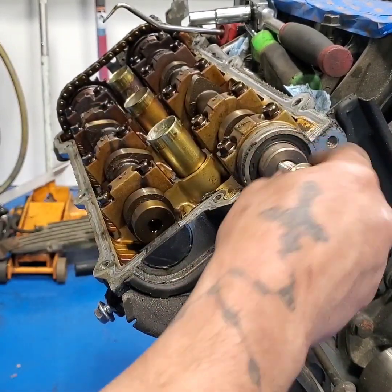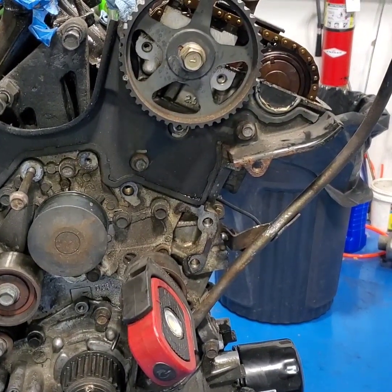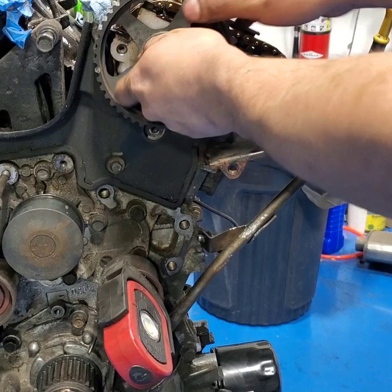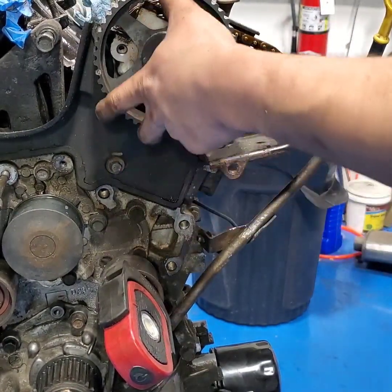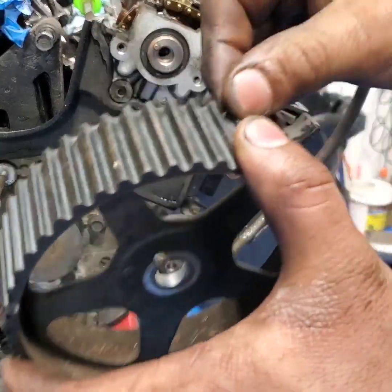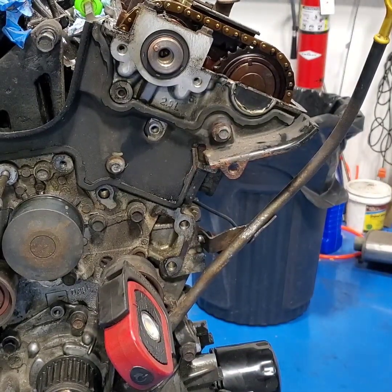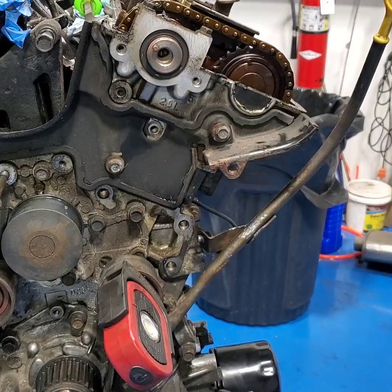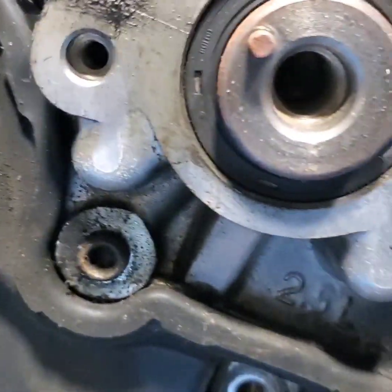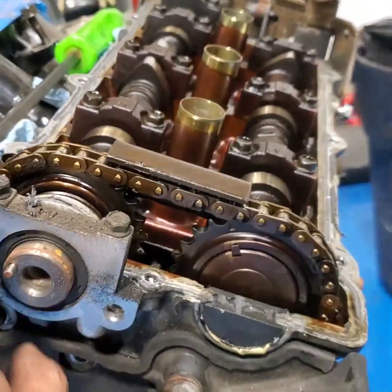Yeah, I'm gonna replace the seal. Make sure that's nice and loose. Honestly, let's remove that. I want to make sure before — doesn't look like it's leaking. I'm just gonna leave that one. I'm gonna leave these alone — if they ain't leaking, don't fix it. Let's start looking at the other side.